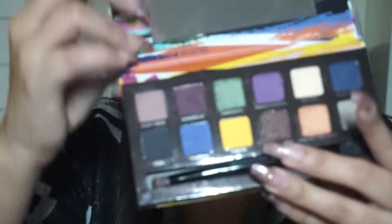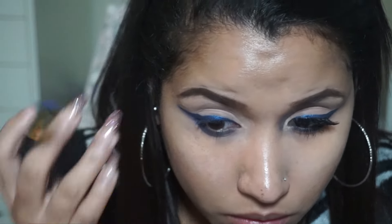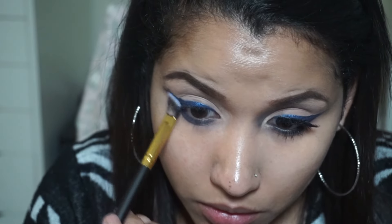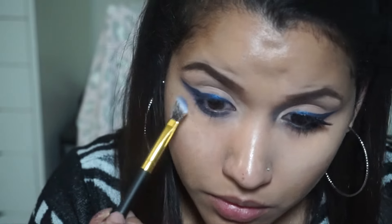The next step: we're taking an angled fluffy brush and the color unicorn, also from the artist palette, and smudging that underneath our lash lines with the blue velvet underneath. Sorry — had a brain fart. If I don't make sense, it's because it's super late.